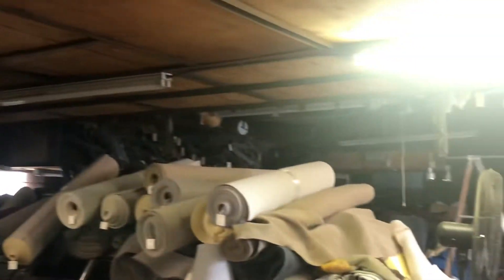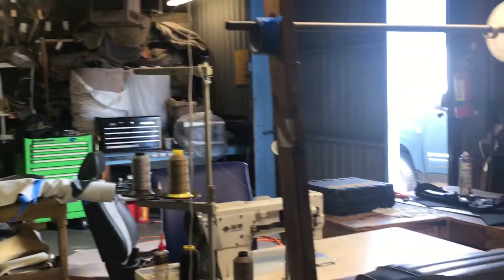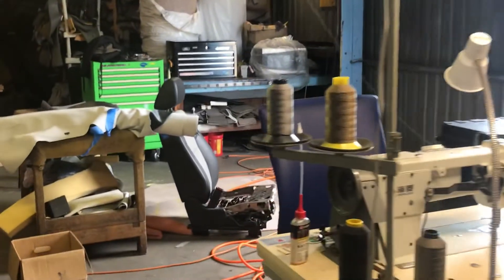We're going to start filming some of our projects and the stuff we have. She's going to pan around the shop — we've got a warehouse in the back full of materials. We just want to show you that this is what we do, and we're just trying to get through this pandemic like every other small business.